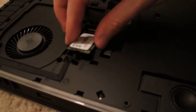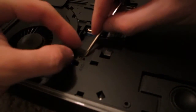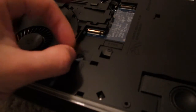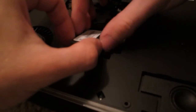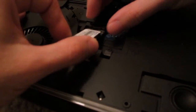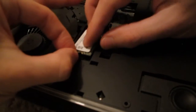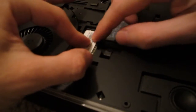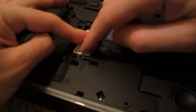I need to pull this thing off before I insert the SSD. As I said, the labeled part needs to come on top. Now I'm going to press it in — see, it fits. Now I'm putting that mesh back.